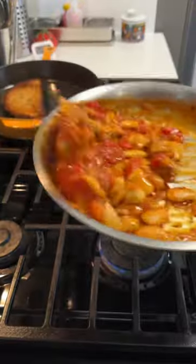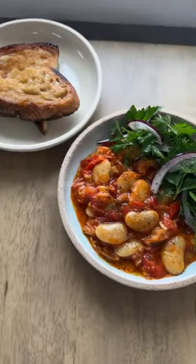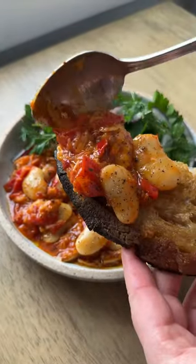Right before serving I toss in the sardines and just break them up ever so gently, and then you have these luscious tomatoey beans and greens with that lemony bright salad. It's a complete meal that really transforms some pantry ingredients, which I love. This would also be really great served up with some white rice.